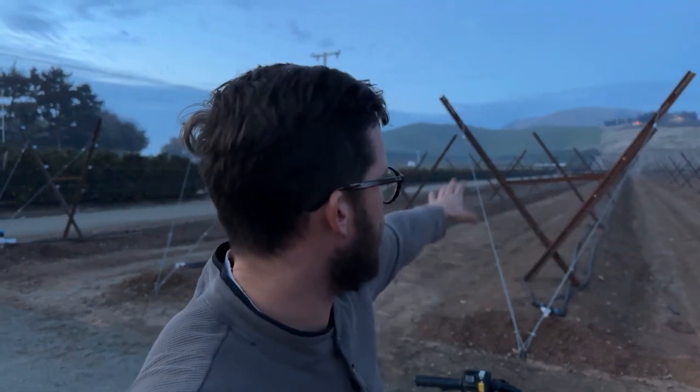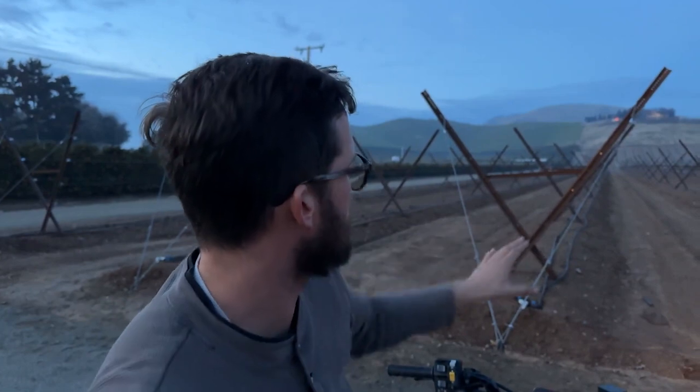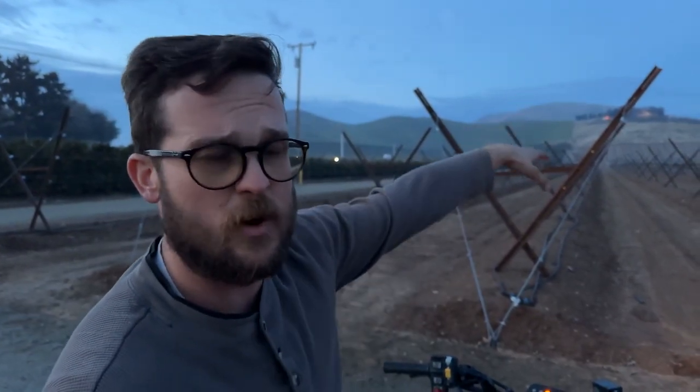I'm going to give you guys a quick show before we run out of light. This is what a grove of trellises looks like before it's planted — the irrigation system is installed but it just hasn't been planted yet. Once we cross the next drive row up there, you'll see some Shira Nui that have just been planted this summer — still babies with about four months of growth underneath them already.